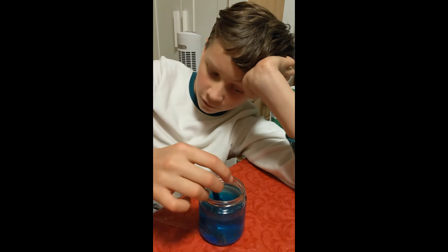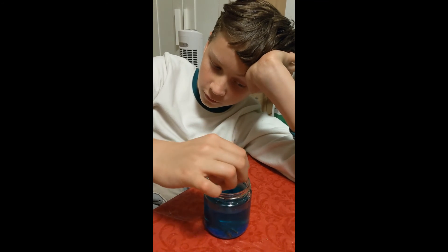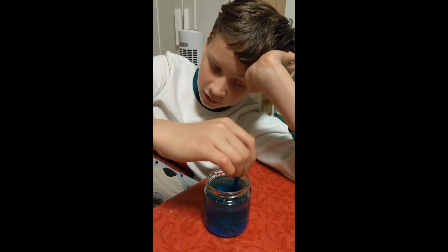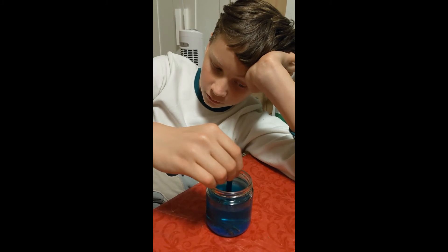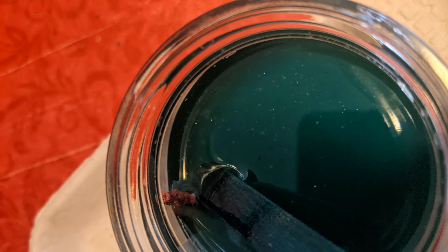Now I'm going to wait for about a day to see what has happened to the nail.